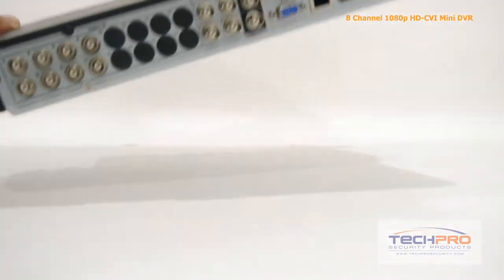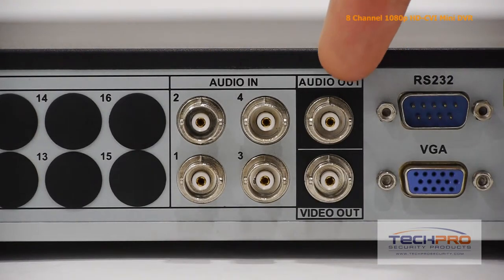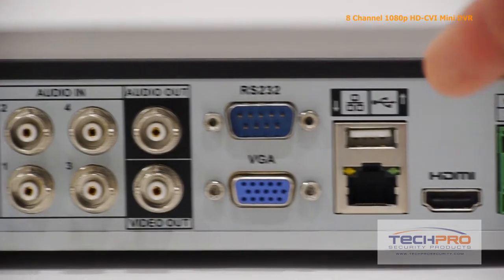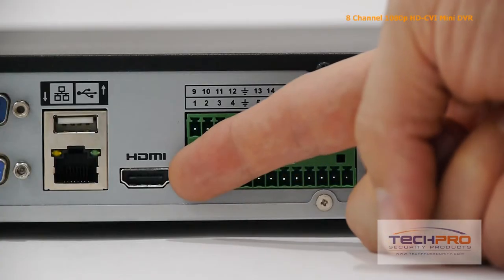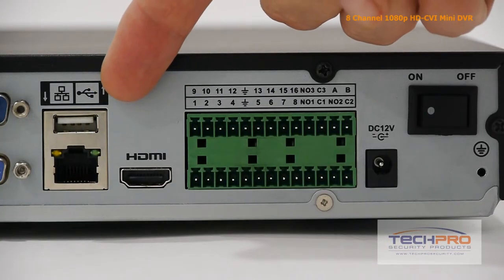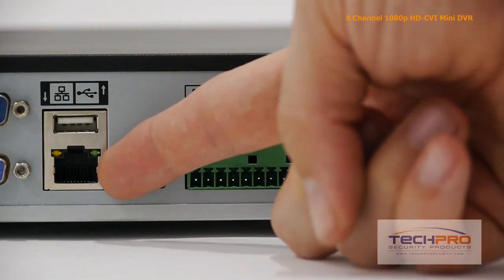Now let's take a look at the back of the DVR. This DVR has eight video channels, four audio inputs, audio output and video output, an RS-232 connector, VGA connector, HDMI output, USB input, and an RJ-45 port which connects to your router so that you can access the DVR from the internet or inside the network.